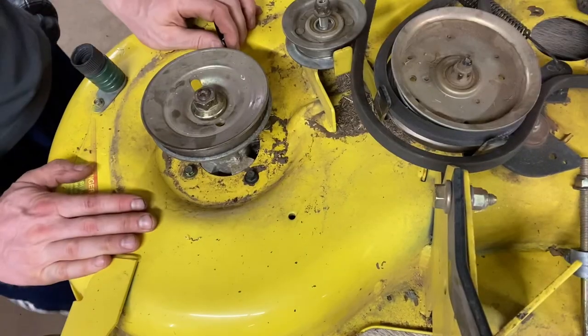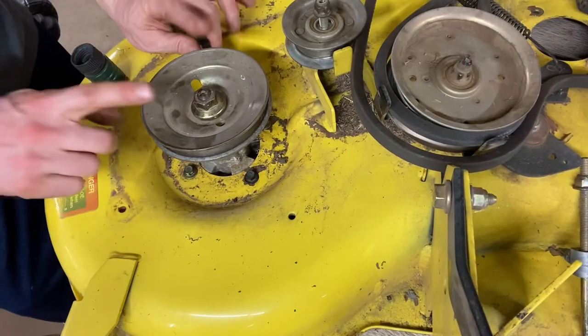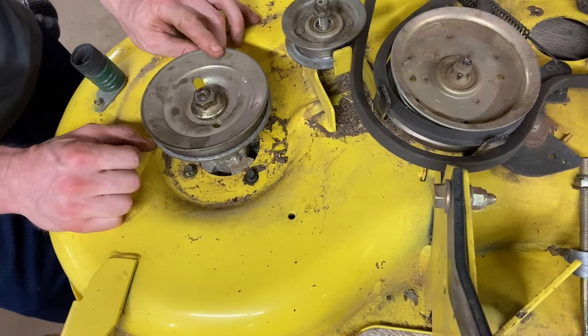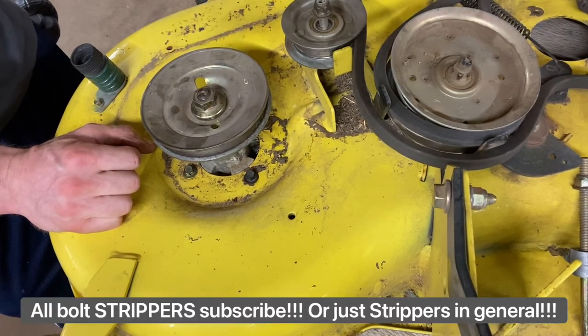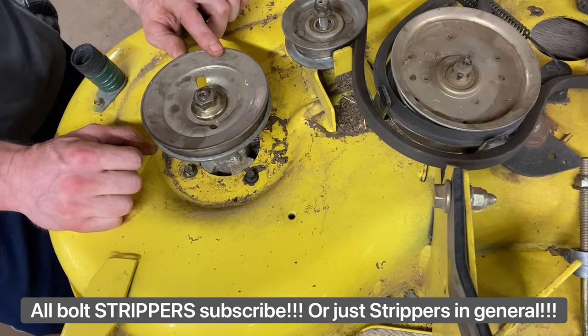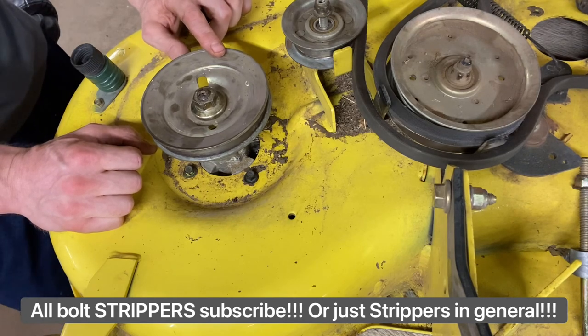And that's it — we've got our spindle reinstalled. Next, you're going to go ahead and mount the blade underneath, which I've got a video on. And also you're going to mount the deck belt, which I've got a deck belt routing video on also. I hope this helps and good luck to you guys. Hopefully you don't strip out a bolt, but if you do, I think you're ready. Mower Mike out.